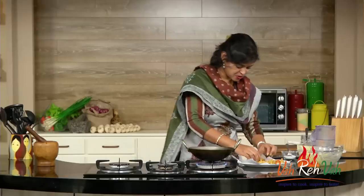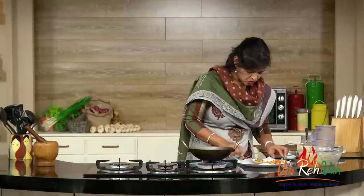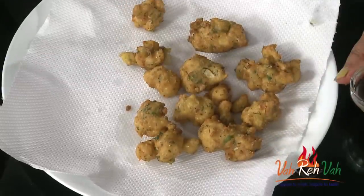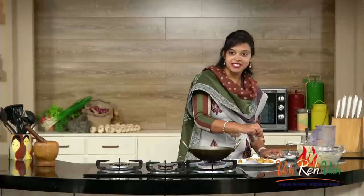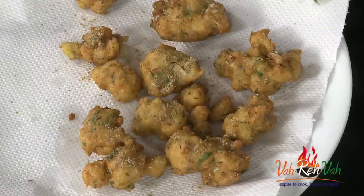The gobi pakoda is ready! When they are hot, you can sprinkle some chaat masala, pizza seasoning, or black salt - whichever is available. Sprinkle it when nice and hot so it sticks to the pakodas. Today I'm using chaat masala and sprinkling it on top.